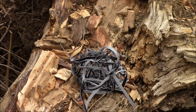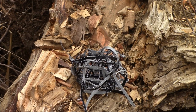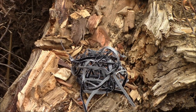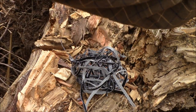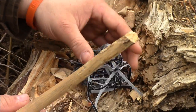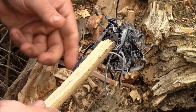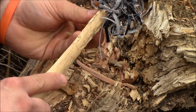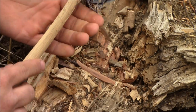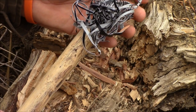I want to mention something about safety when working with this stuff. If this is where you're lighting your fire and you're not moving it, then great. But if you're going to light this and then move it into your fire, use some kind of a stick. You don't want to touch this stuff once it's on fire, because if it sticks to you, you're going to get a nasty burn. Just stick it to a stick — and then when it gets lit, you can throw it into your fire.